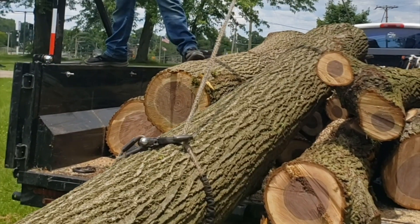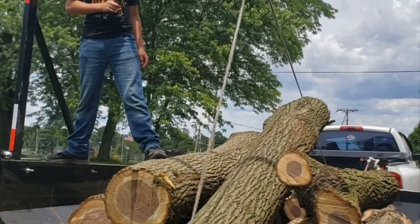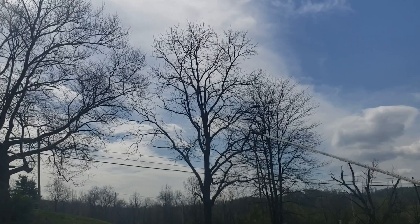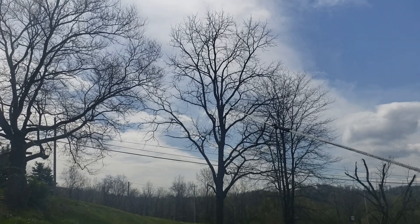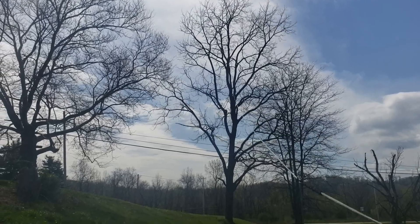All summer long I hauled a lot of walnut logs to the mill. This winch setup ended up being very helpful in pulling trees as well.